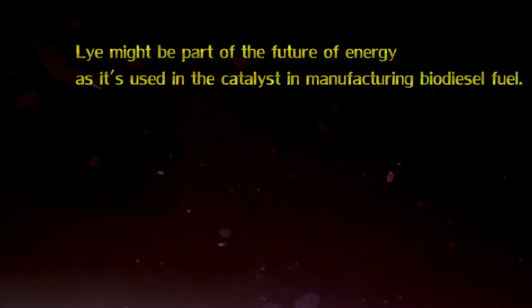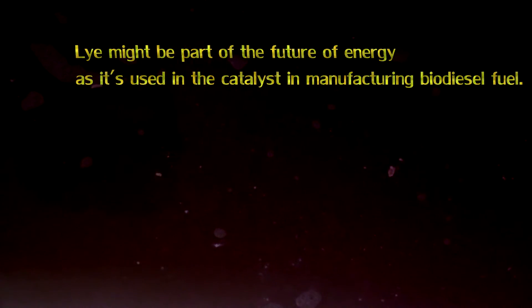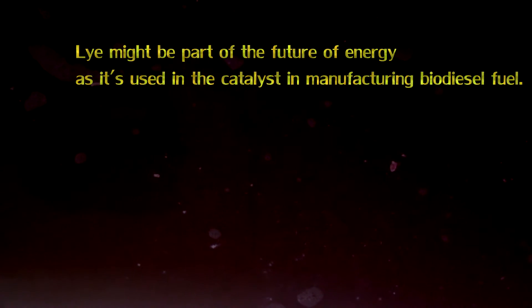Lye might be part of the future of energy, as it's used as a catalyst in manufacturing biodiesel fuel.